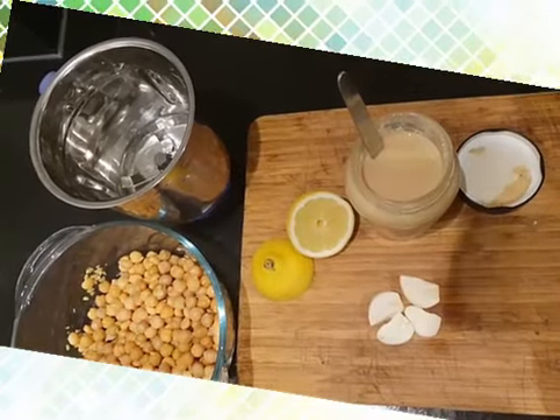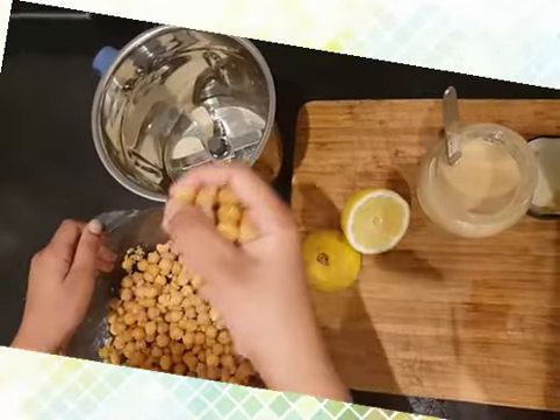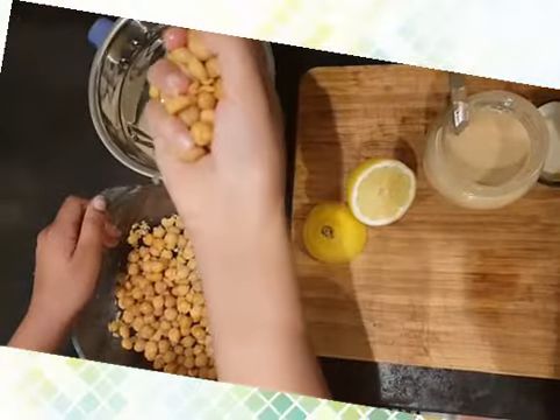Now let's get all these things together and blend it — easy peasy! First, let's add all the garlic in, then the chickpeas.